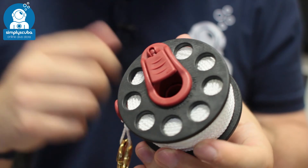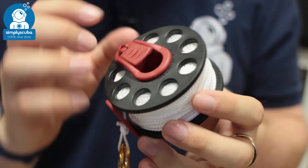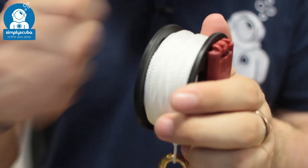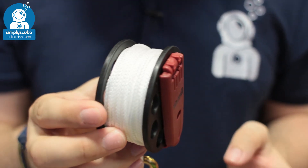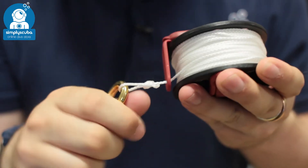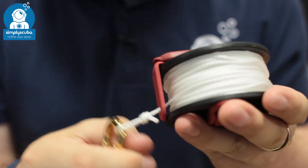You can use it very similar to a traditional finger spool, but it does have a locking mechanism, a handle, and a winding device as well. When it's all nice and compact, it's locked, so it's not going to pay out or reel in any line.